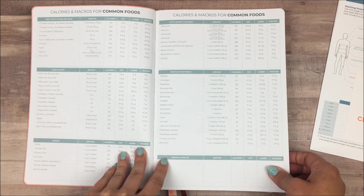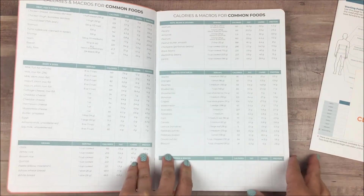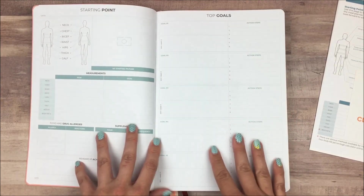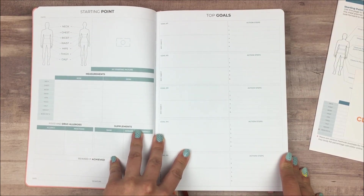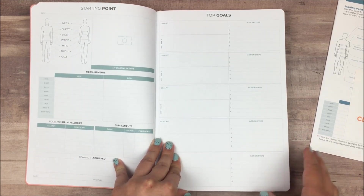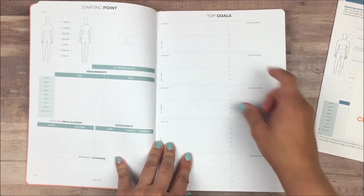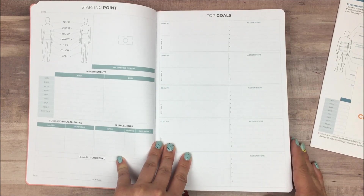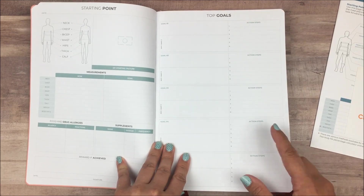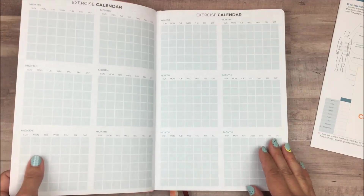The first page in here is calories and macros for common foods — just a basic reference list. Then you have a starting point page and a goal page. One of the things I love about Clever Fox planners is that they always incorporate goal setting. You have a space for your goal, why you want it, and then some action steps to take. This is really helpful because it gives you a chance to brainstorm what you can do to make that goal happen, and once you have action steps it's so much easier to make progress.